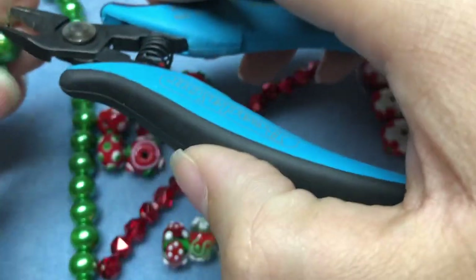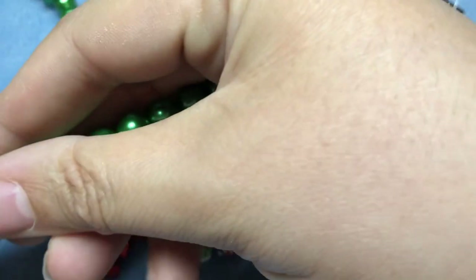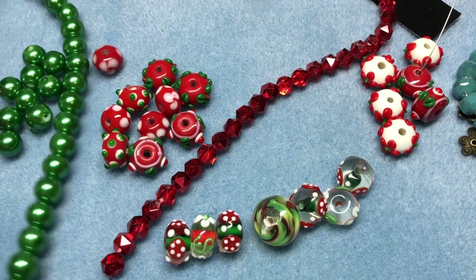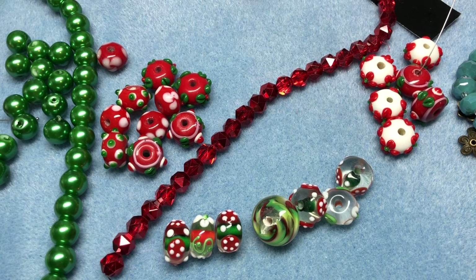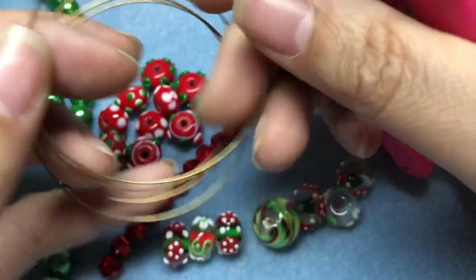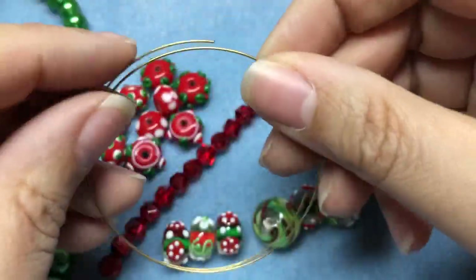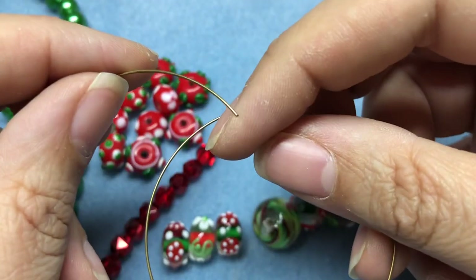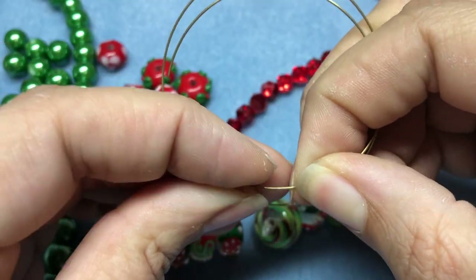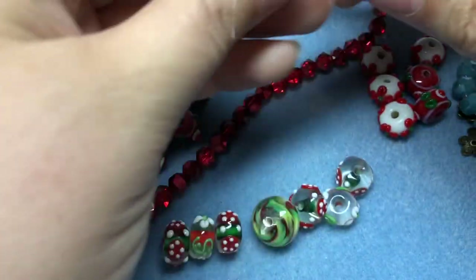I'm going to open up this strand — I've had these pearls for years, possibly from dollarbead.com or a bead show, but it's almost impossible for me to tell you at this point. You want to make sure you have your memory wire cutters out, and I'm just going to cut more than I need. A good thing to have is a wire stopper — you can use an earring back, a stopper bead, or a piece of tape to hold your beads in place.